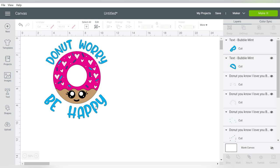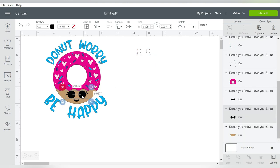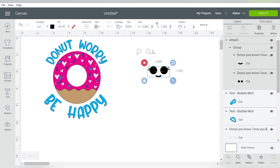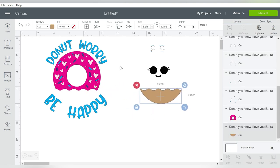I want to try to keep all light pieces together. For example, these white pieces — I can move those off to the side. Those are the only white pieces. Same with the black pieces. The black eyes are separate from the mouth, so I'm holding down my Shift key and selecting multiple pieces at once, and I can go ahead and group those together. The brown piece — this is the only brown piece on there.